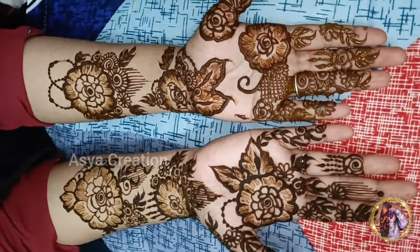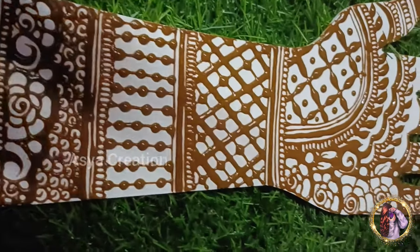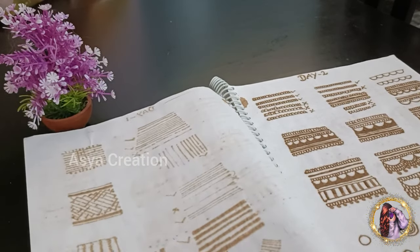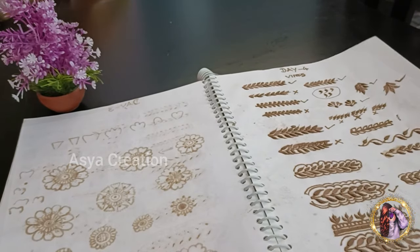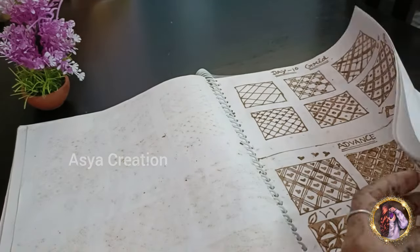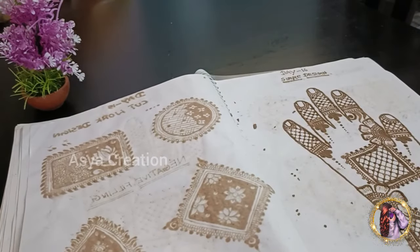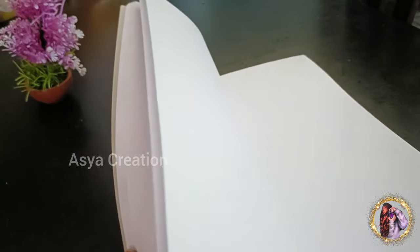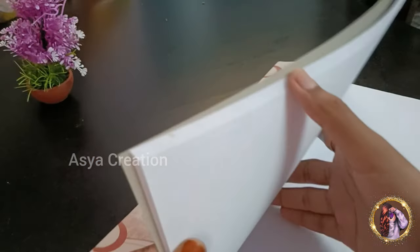If you have any doubts, we will be able to support you. We will take all classes in the YouTube channel. I have completed the 40 days class — these are the records. You can save all the designs. If you are going to practice in the future, it will be able to help you. So you can save all the records. I will show you — you can write the notes on the correct notes.